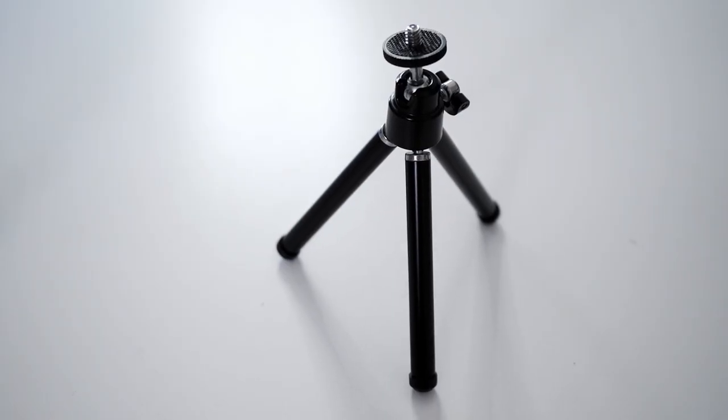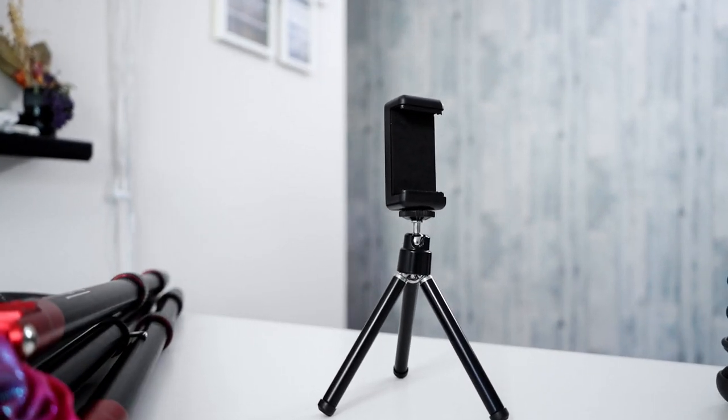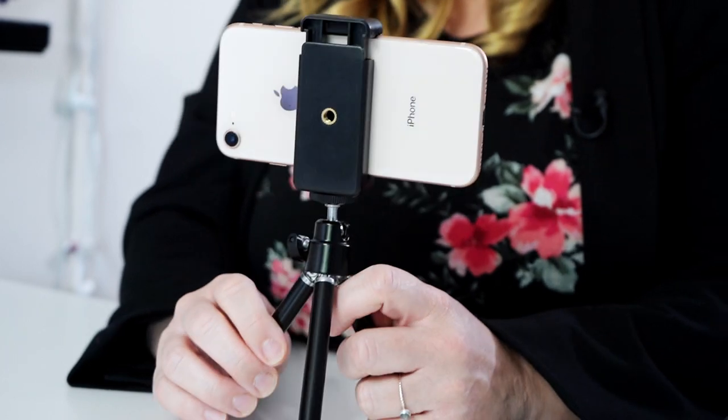A phone tripod is great for when you get started. The only thing you have to worry about is the height — it is a little small, and it can be hard to put in certain places. So that's your first and most affordable option.